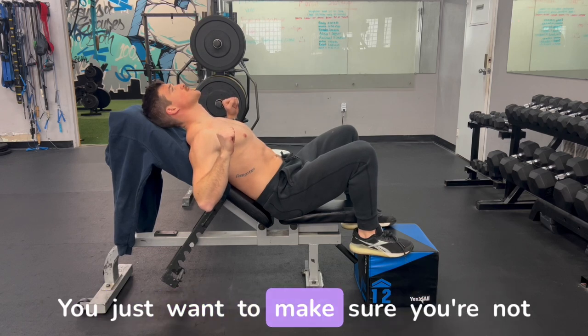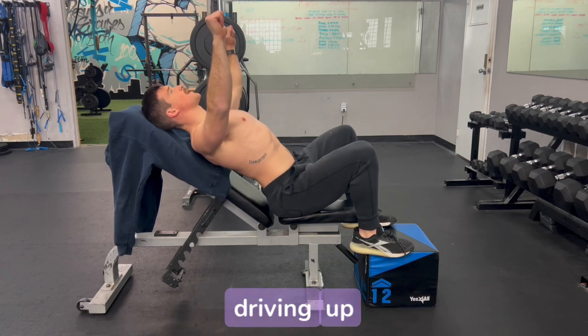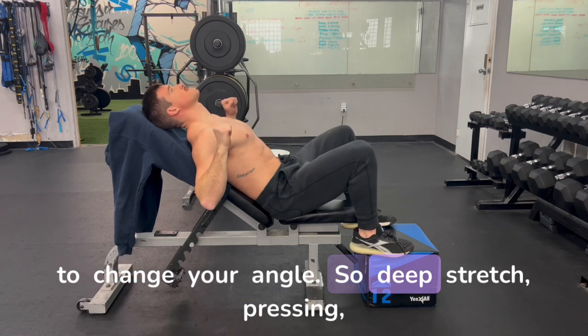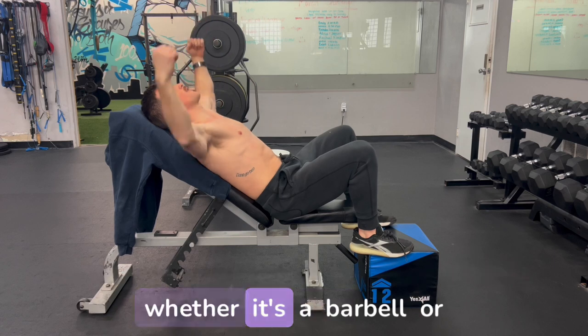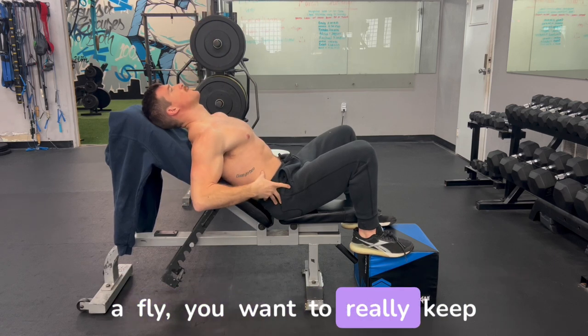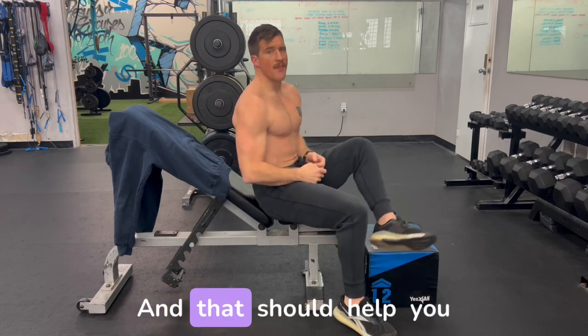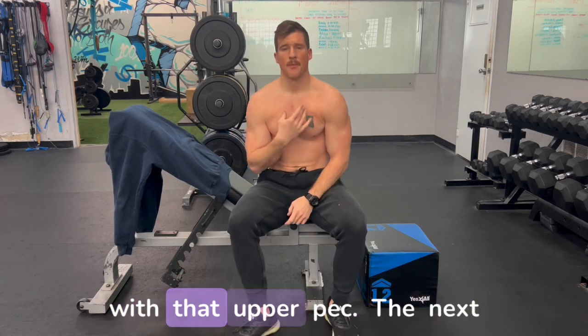As you press out, you want to make sure you're not driving up and using that lower back to change your angle. Deep stretch, pressing — whether it's a barbell or a fly — we want to really keep that rib cage pulled down. You'll feel it through here, and that should help you with the upper pec.